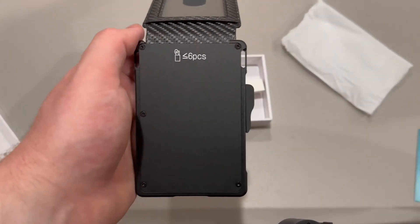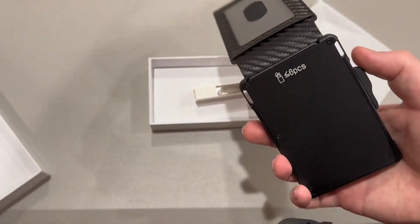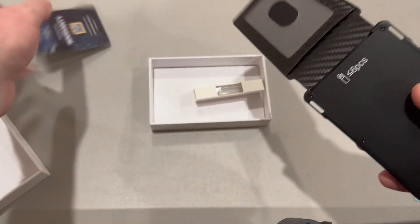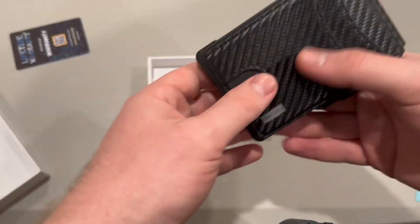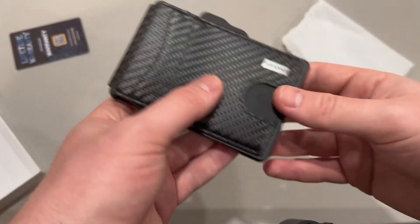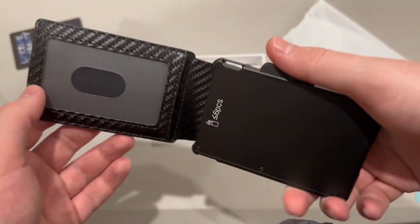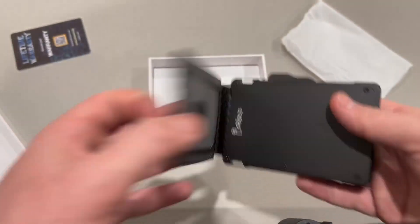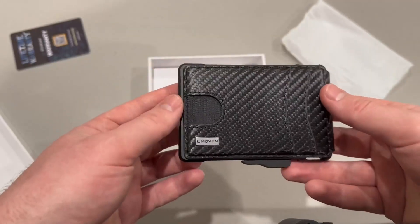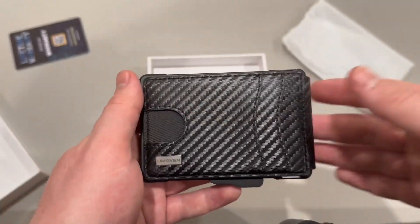I'm just using the lifetime warranty card as an example, and it looks like that is the case. You can have up to six cards in there, which is really cool. I'm actually pretty impressed with this wallet — it's very different than what I'm used to. A lot of wallets have the card slider feature like this one does, but none that I've seen also have a front slot. I will definitely be using this. It's a really unique wallet that I will 100% be using.